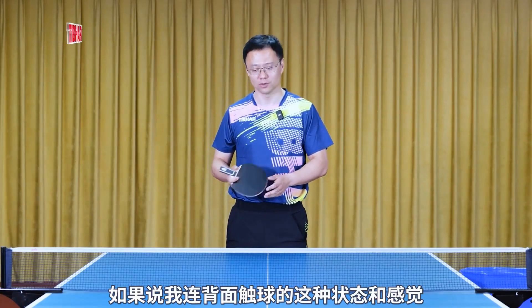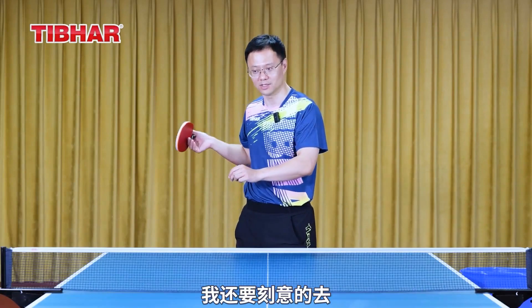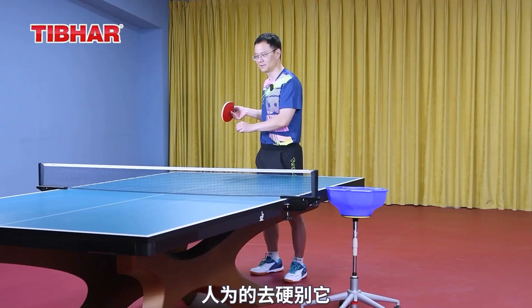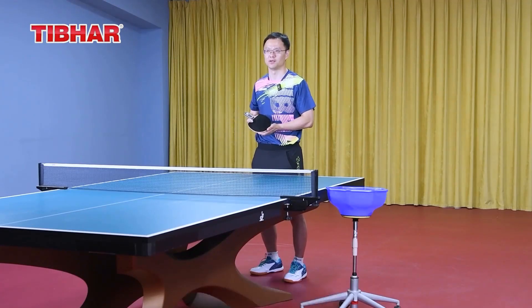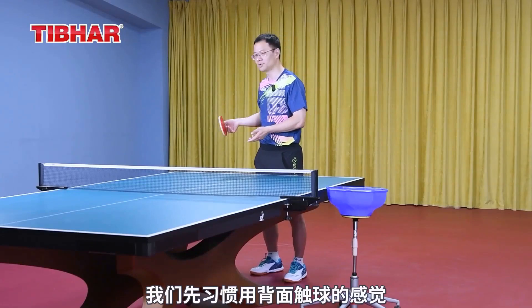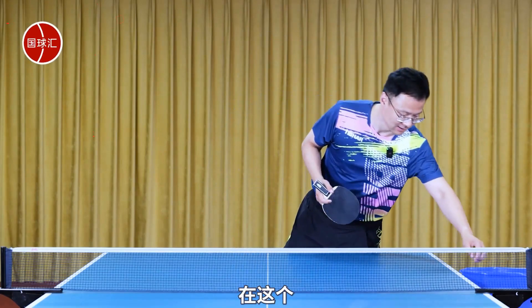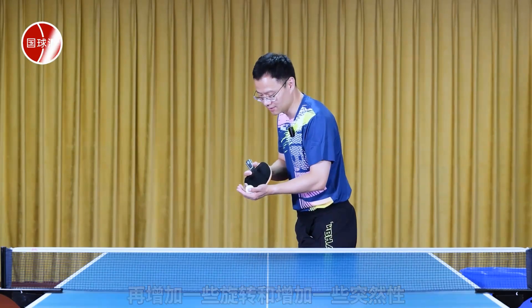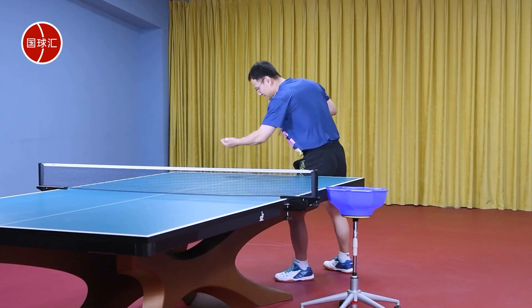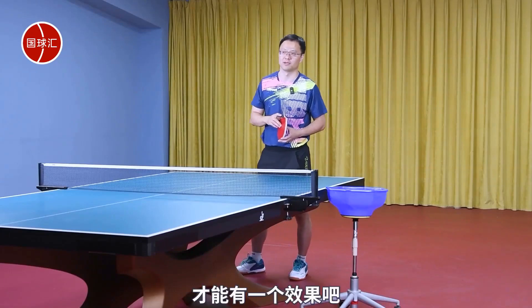Practicing any technique is a gradual process. If you don't yet have the feel of the backhand touch, you'd have to deliberately adapt it yourself, and the serve might not come out very well. Let's first get used to the feeling of hitting the ball with the back side, and then we can add some spin and surprise to that serve to achieve the desired effect.